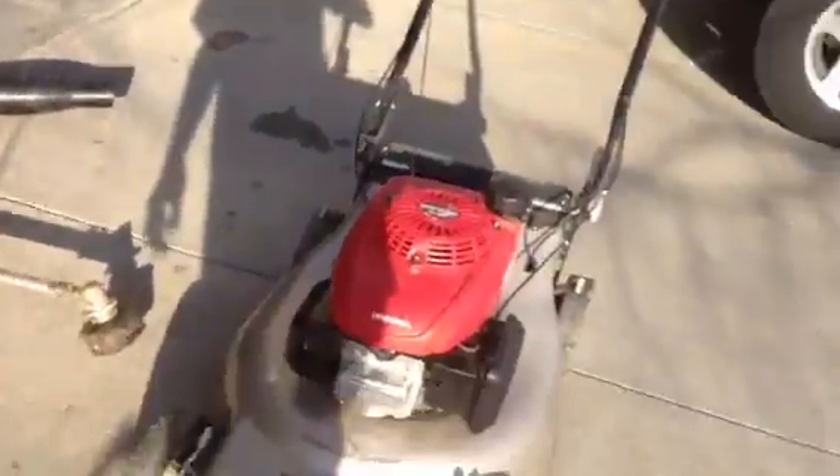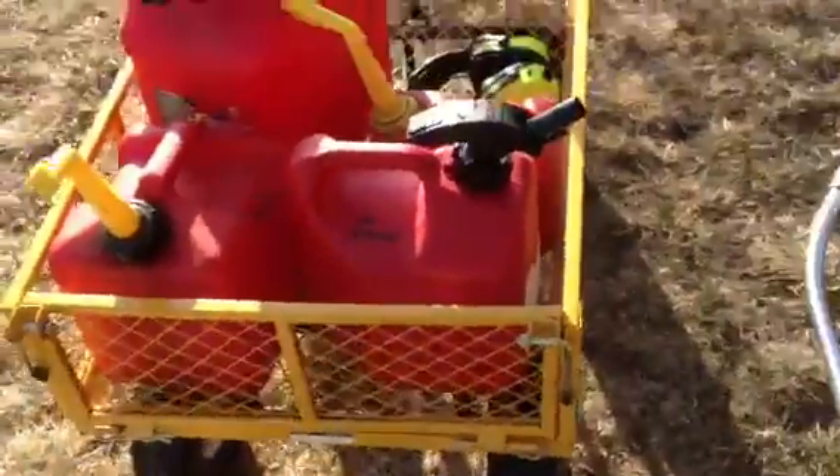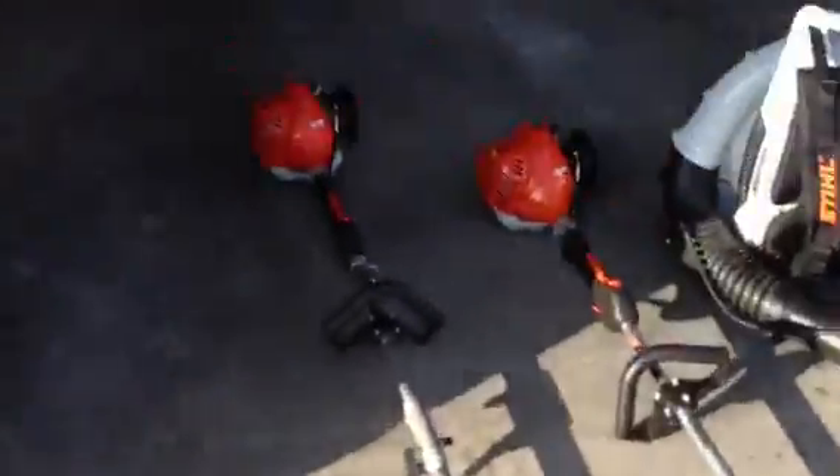That's it for the review. Shout out to Will's Lawn Service — cool guy, got some pretty nice equipment. Here's the fleet. Alright, thanks for watching guys, please rate and comment.